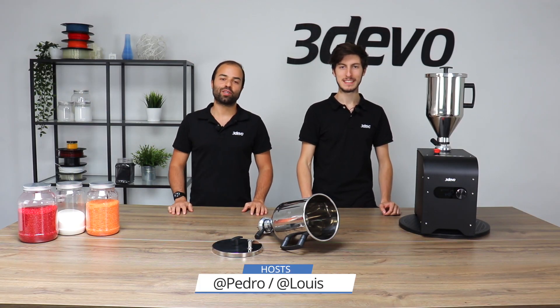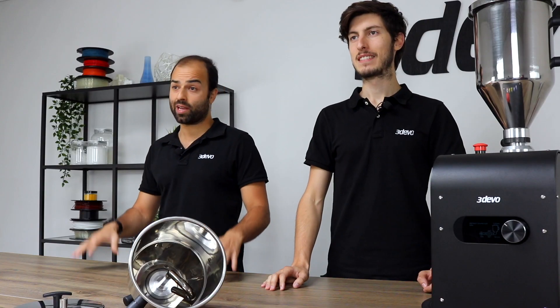Hello guys, my name is Pedro. This is Louie. We are the product specialists here at Redivo and today we'll be talking more about our ARIED polymer dryer.